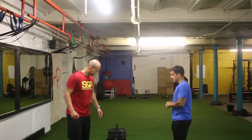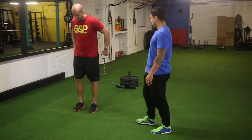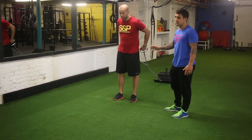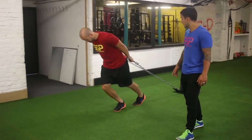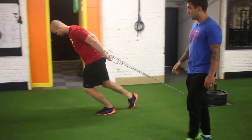So Z, if you grab hold of the handles, all he's going to do is adopt a forward lean position and then focus on driving through his legs to pull the sled forward. We can drive his legs up, focus on having a nice high knee, and the sled will follow.